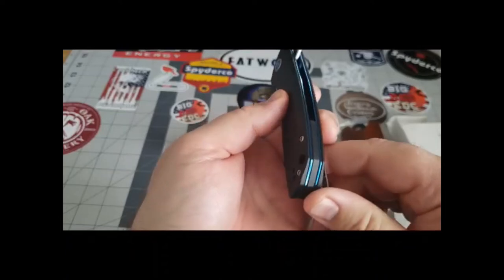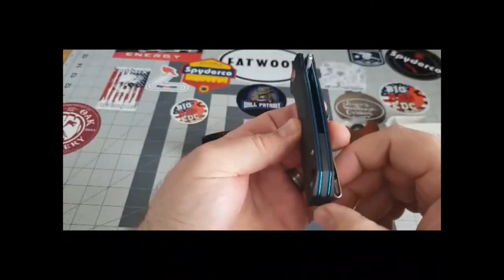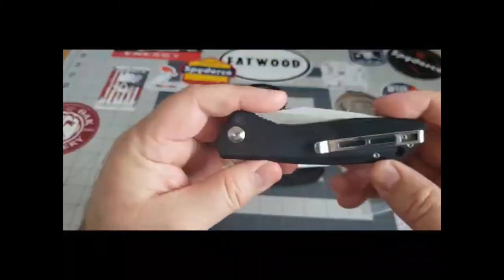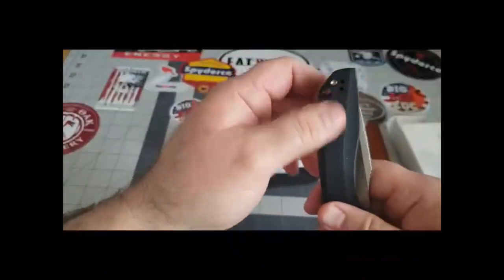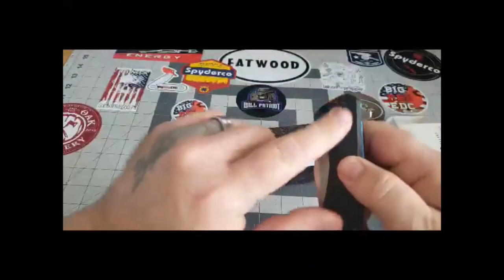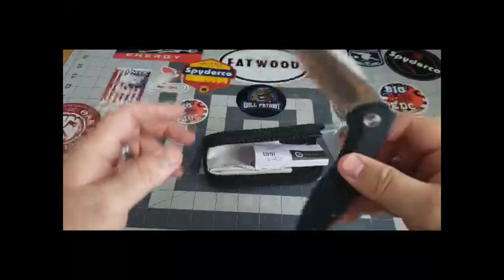This is a beautiful knife — G10 handles with blue liners, which I think is just sweet. I'm not much of a blue fan but this blue is beautiful. It has a nice backspacer and you can move the clip from one side to the other for either left or right-hand carry. It runs on bearings with a very smooth action — I've been playing with this thing since I got it.